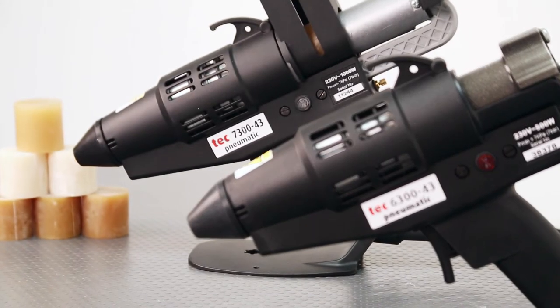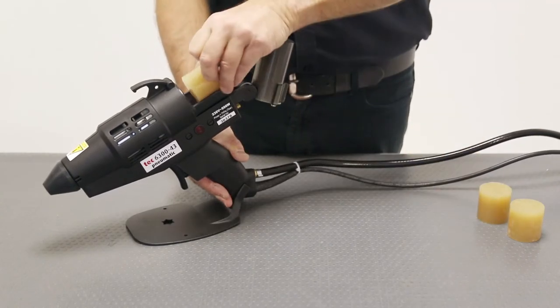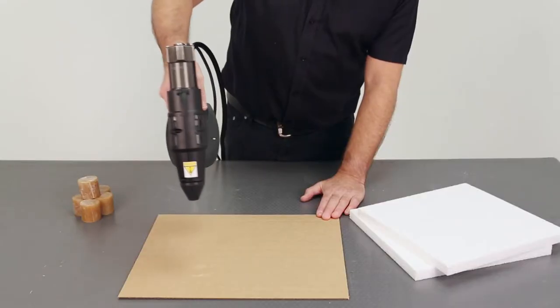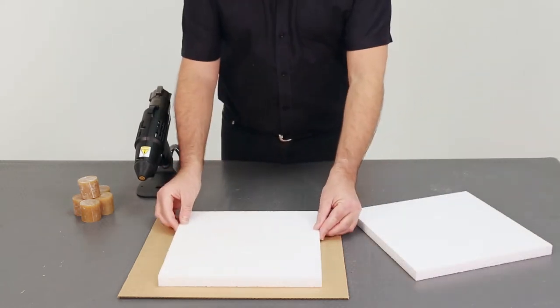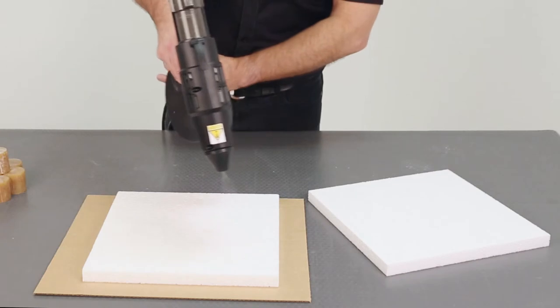What's so special about spray glue? It can cover much larger areas than its bead counterpart. It reduces thermal damage to substrates too. It's more accurate than aerosols and gives faster instant grab than solvent-based adhesives. It also contains no solvent, so it's completely non-hazardous.